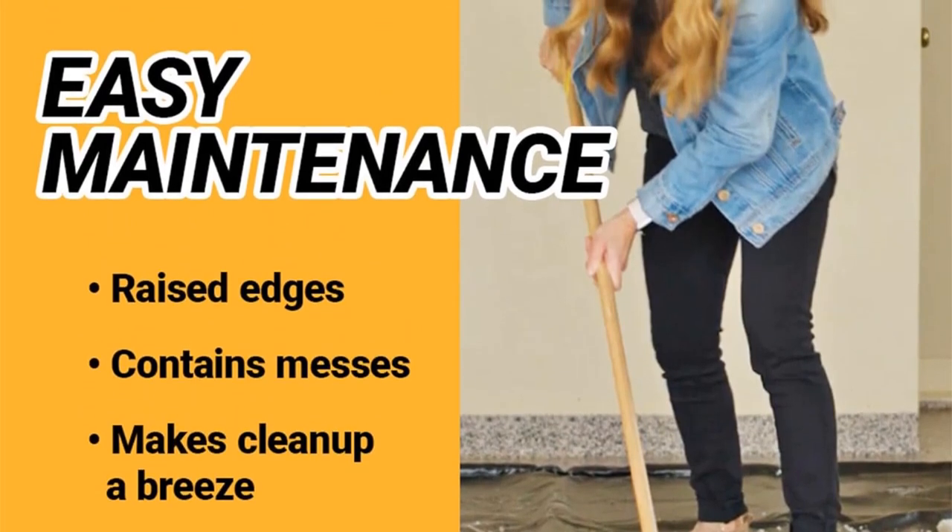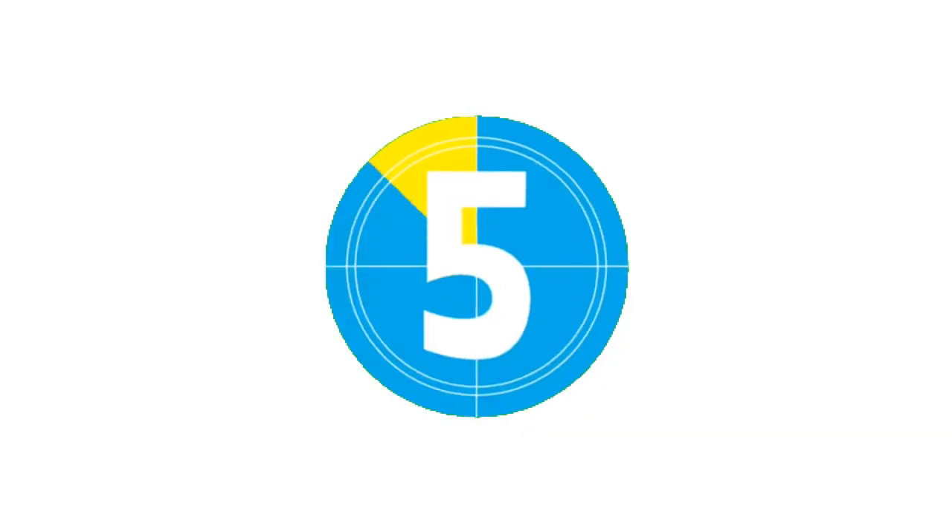Many users attest that this simple trick effectively addresses the issue. Pros: raised edges keep liquids contained, lightweight and flexible, stay-put corners. Cons: design makes it a trip risk.